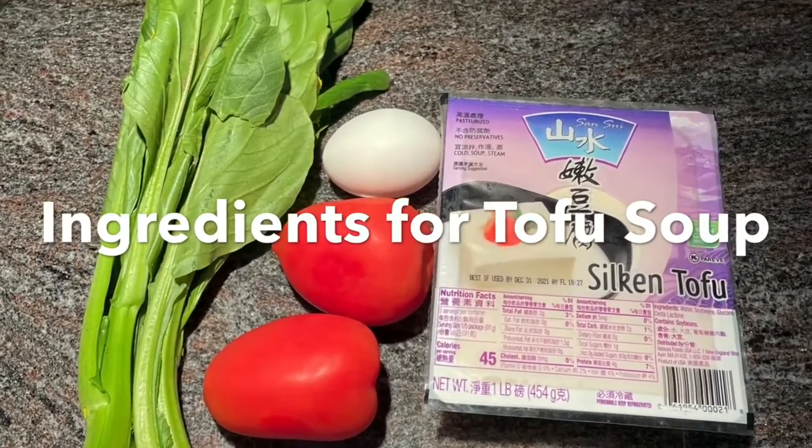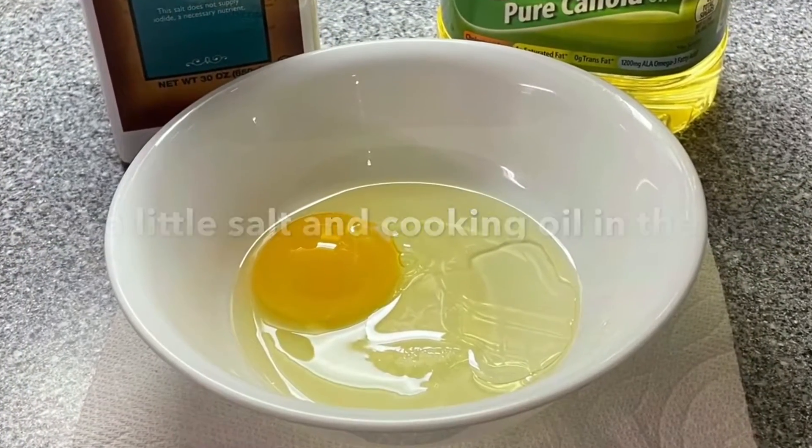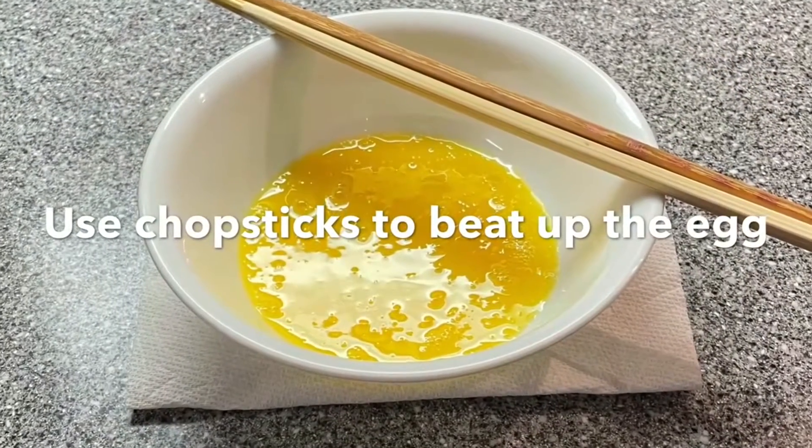I'm going to show you how to make a tasty tofu soup. Crack one egg, add a little salt and a little cooking oil, and then beat up the egg with a pair of chopsticks.